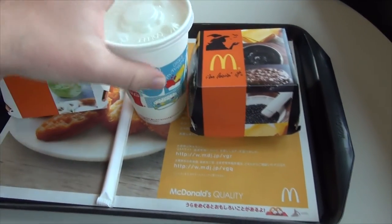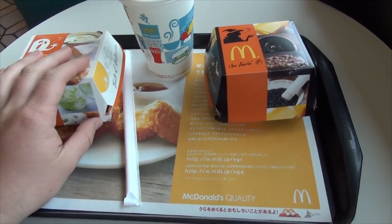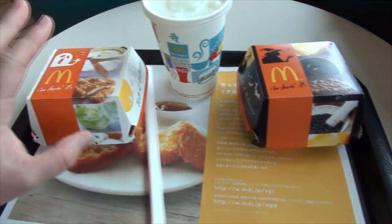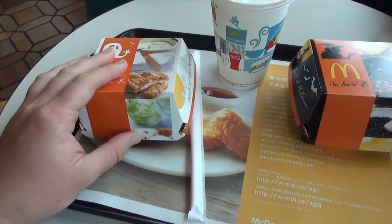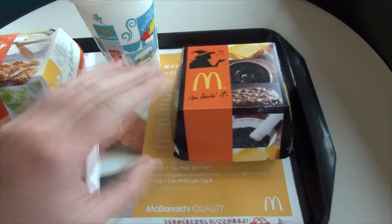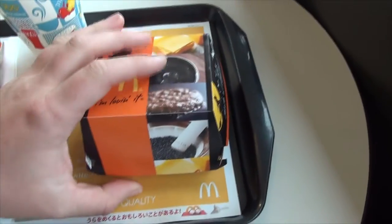This is a double taste test of some of the new offerings from McDonald's. Just like Burger King, they have the Black Burger. They also offer a White Chicken Burger as well. We're going to first try out the Black Burger, and then we're going to move on to the White Burger. I'll open them up and show you what's inside.